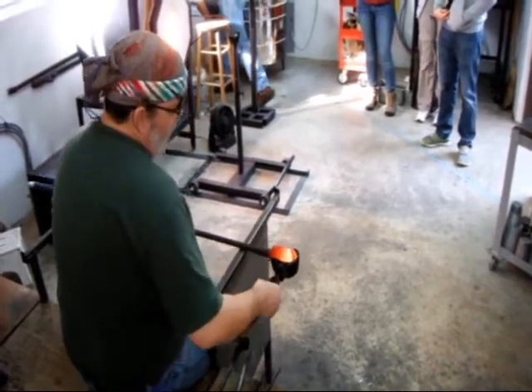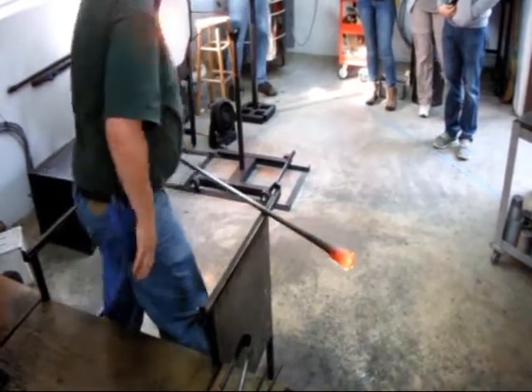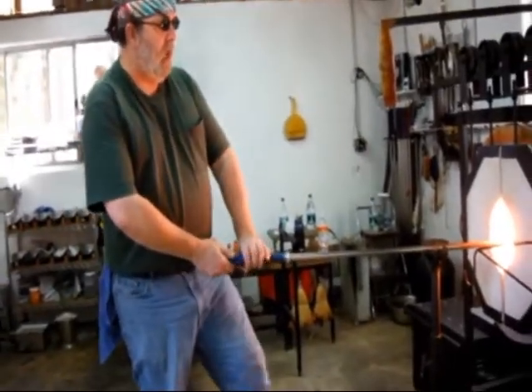The next step in this process, I need to get some measure of bubble going. I'd like this to be a weight piece, so we do what we call a starter bubble. Right now this is solid glass.